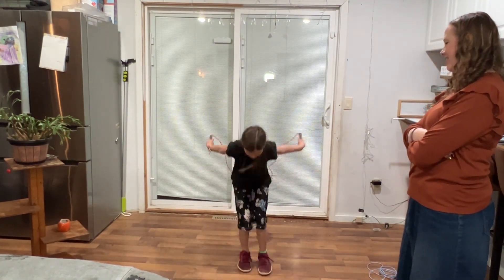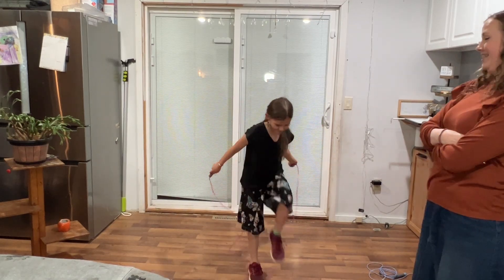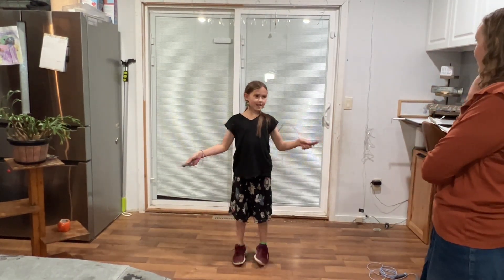It makes it nice for kids that are shorter, so you can have it be an appropriate length for them. My kids really enjoyed learning how to jump rope, doing it for exercise. This is great fitness for young kids and even adults, and it's great for skipping rope.